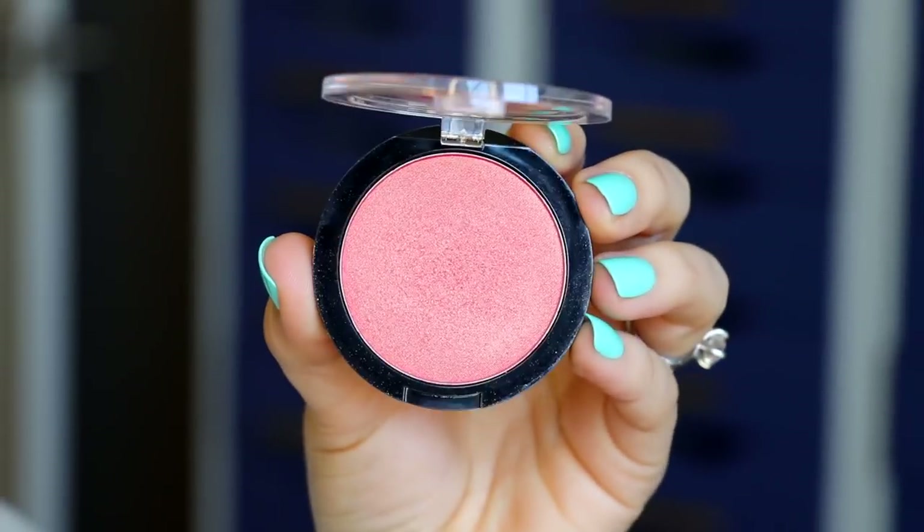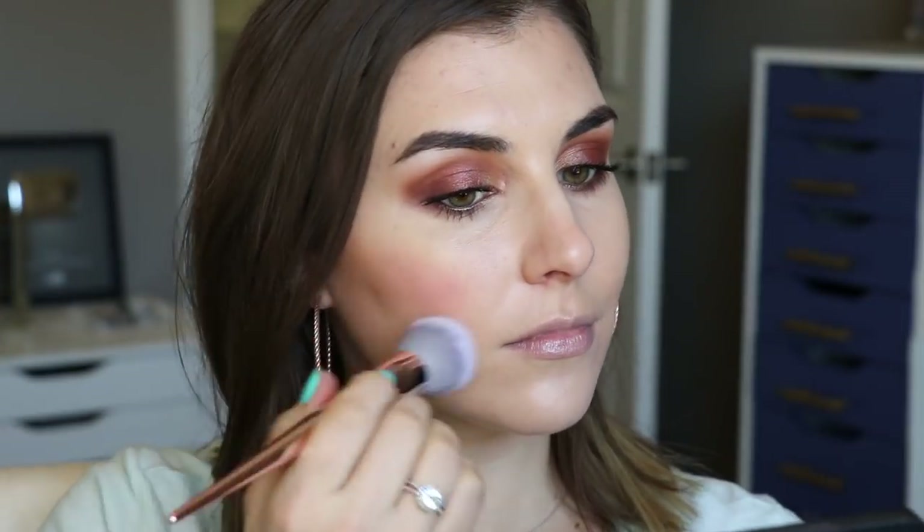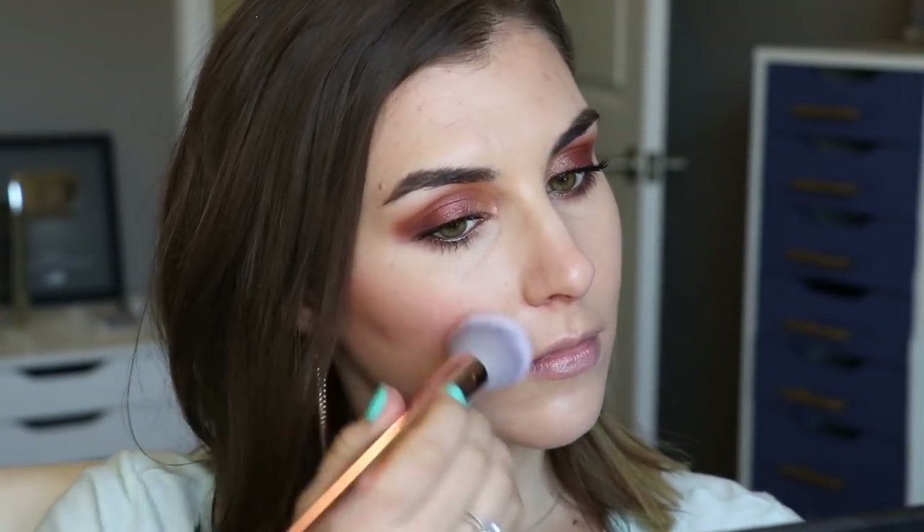For blush I'm using e.l.f.'s Luminous Blush in the shade Radiant Peach, taking that on a fluffy powder brush, starting at the apples of my cheeks and then working it all the way back towards my hairline.